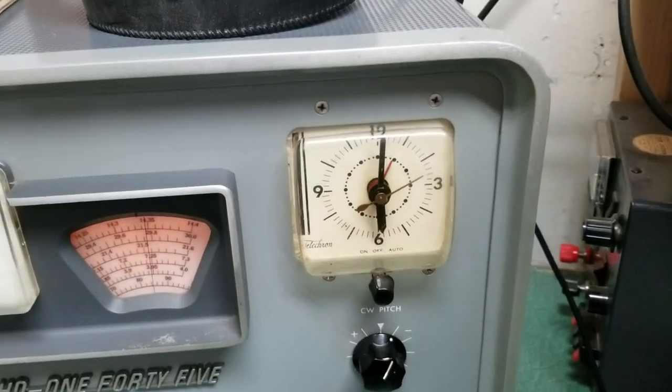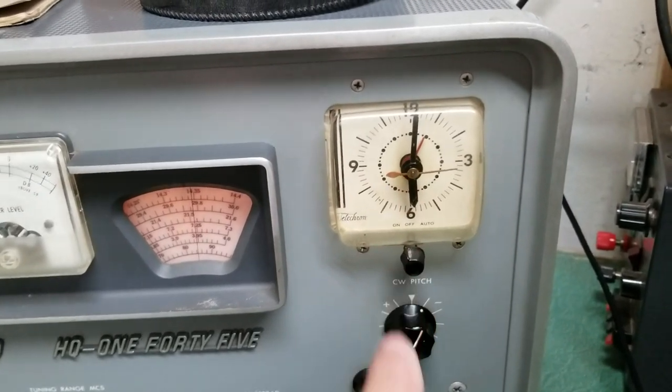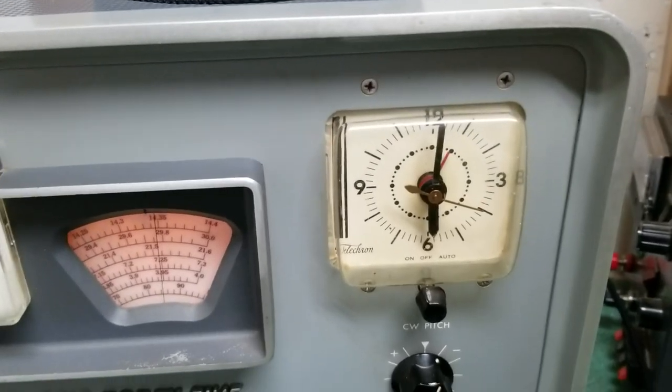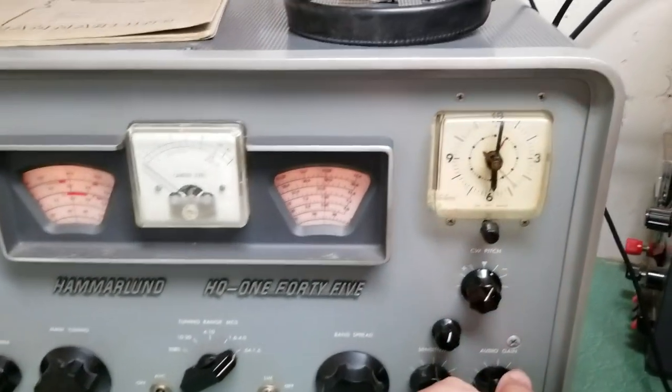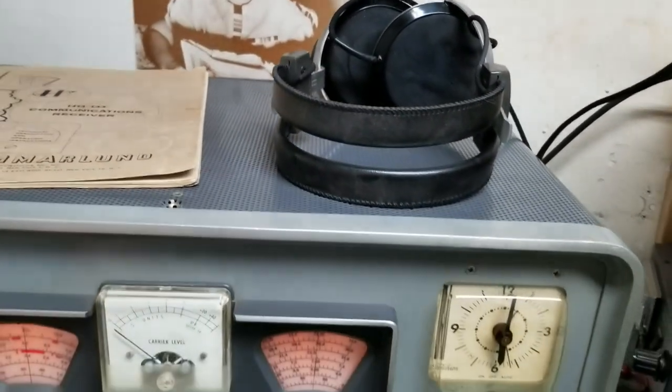This is the Tektron clock with the on/off and auto controls right there. As you can see, the second hand is working and it works well.